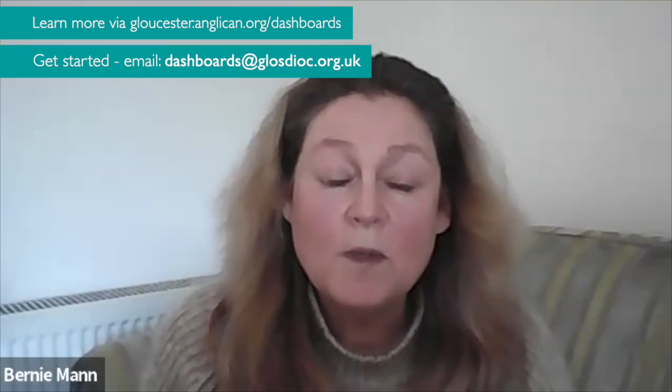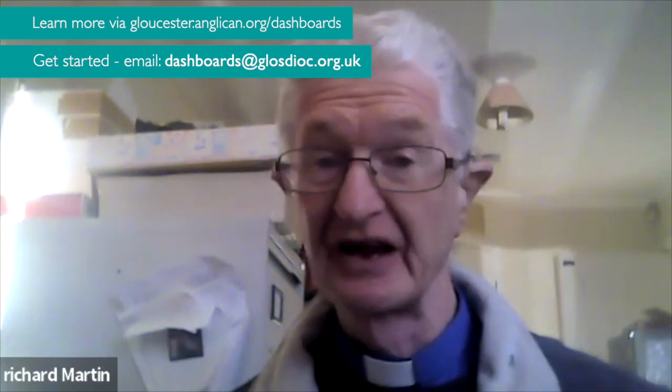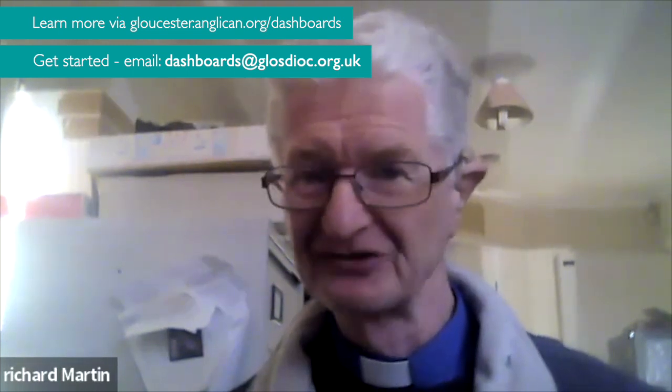I would recommend the dashboard because of the work that I do with vulnerable people in society. It gives us a benchmark to make sure that we're not just making our own judgments about what's good and not good about our practice, but actually it says this is the expected practice across the diocese. And if we don't think something applies to us, it's easy to say, well actually, it does apply to us and we've got to get our heads around it.